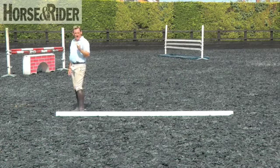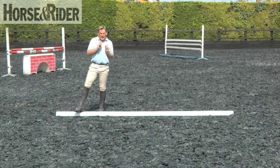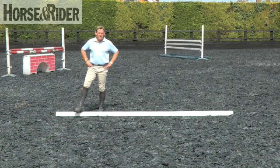You'll be able to feel that and be able to do something about it. So it's really key that you're able to walk the correct stride pattern to be able to measure where to put the jumps, and also when you're walking the course to be able to judge the distance effectively.